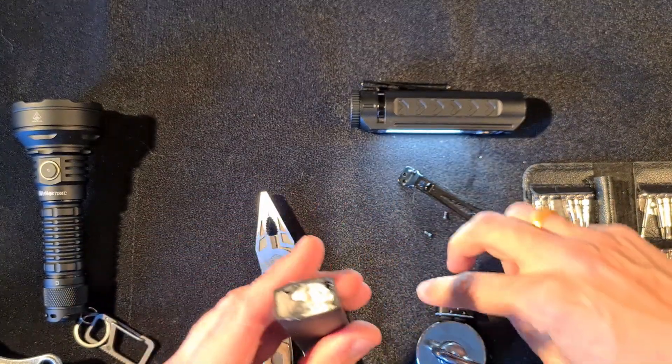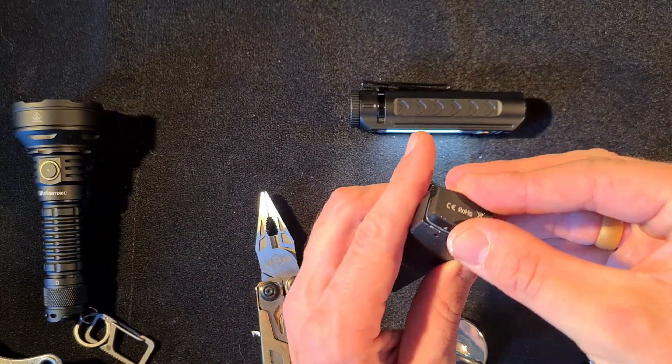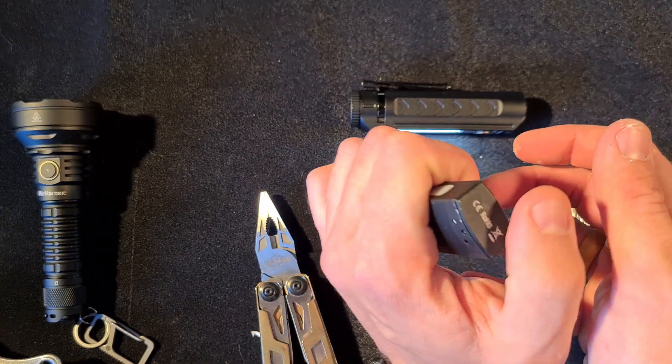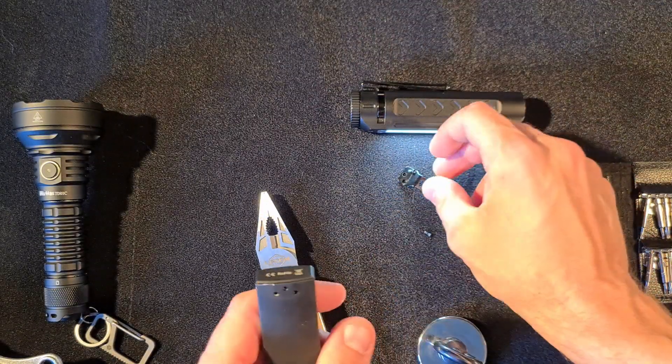It should be fine — not a problem at all. Put that back in place. I could put some silicone grease on the o-ring, but it's not even necessary. So there we are.